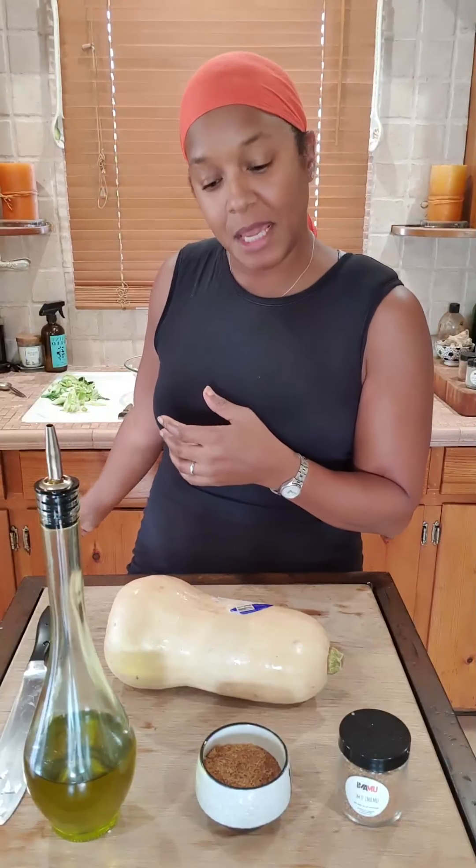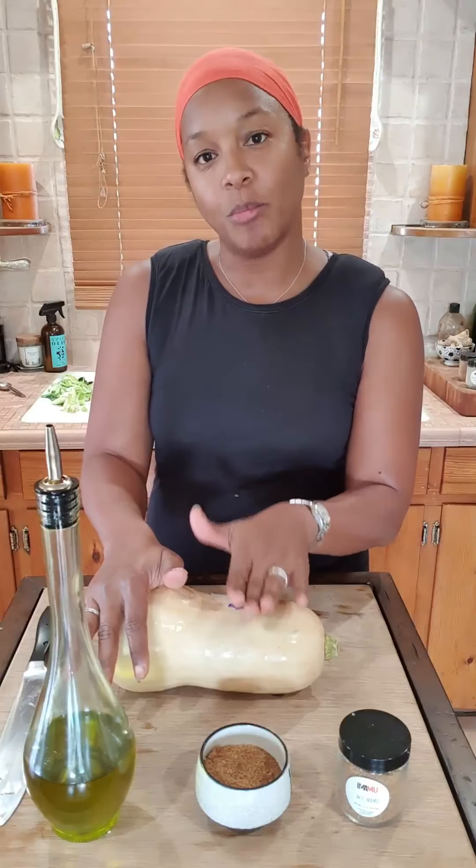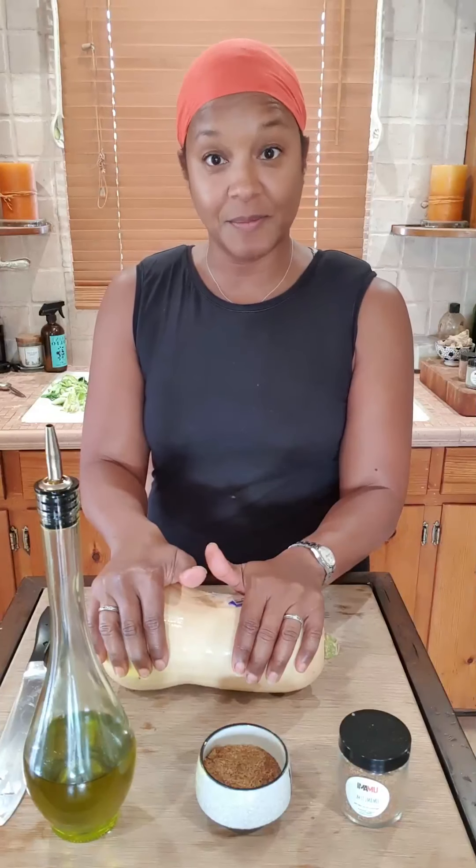Our cauliflower is on the grill and we have our zucchini cut up. I'm going to move on to the butternut squash soup. When you're cooking, always try to cook the stuff that takes the longest first. The zucchini takes about five minutes per side, so I'll time it around when the soup is ready since the soup can sit. I do not like to peel butternut squash — it just makes me sad — so I'm not going to peel it.